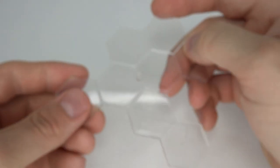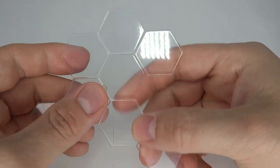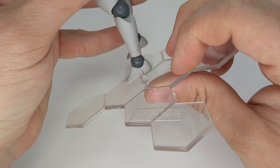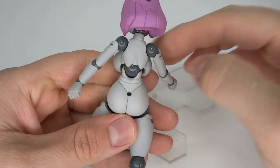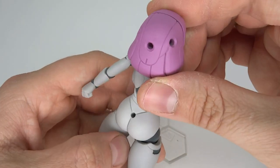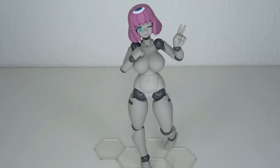You also get a base — kind of a seafood base — that doesn't have an arm or anything, but you do have a peg that goes into the foot. They make dedicated bases for the Polyneon line, which is why you also always have the holes. I'm guessing that's also why the holes in the head are there, even though they're bigger.